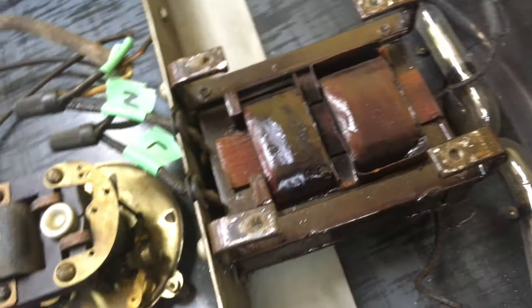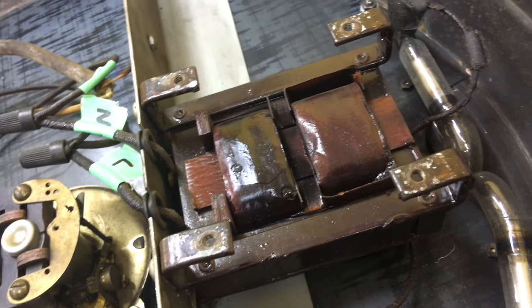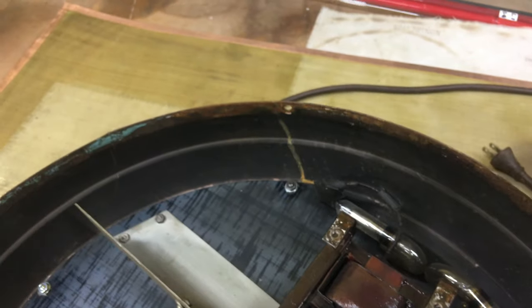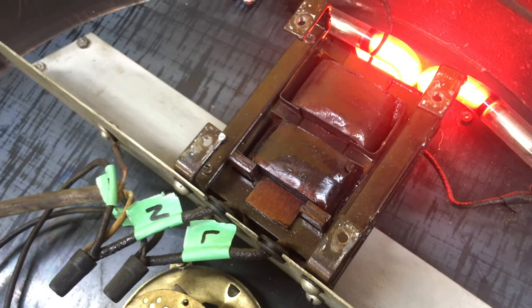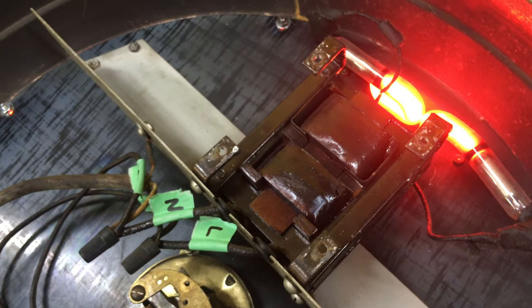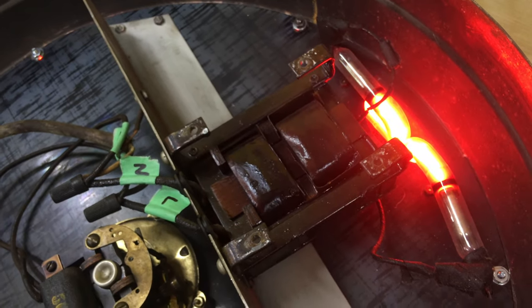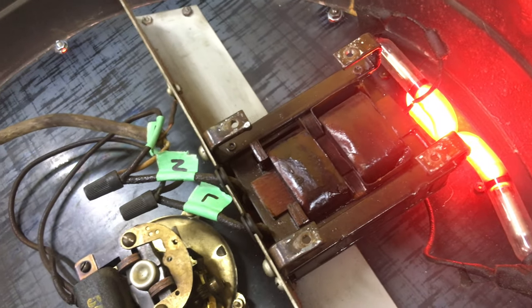It looks like what we have here is probably the original transformer. It seems to be in pretty decent shape. You may have heard when I plugged it in earlier — it's a little noisy. When it initially turns on, the face kind of acts as a resonating speaker. But after about 15 to 20 minutes it warms up and quiets down a whole lot, so it's a lot quieter after a little while.